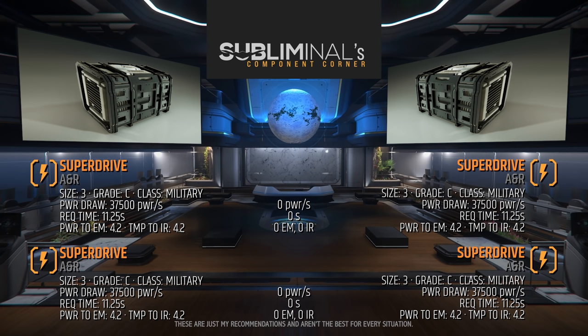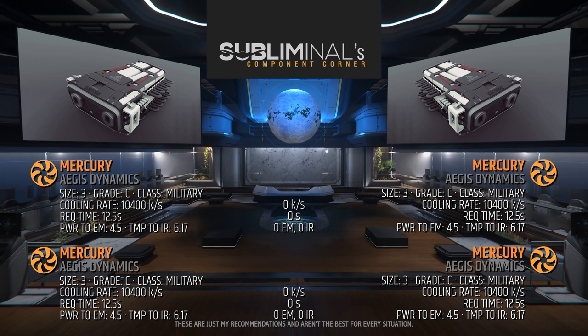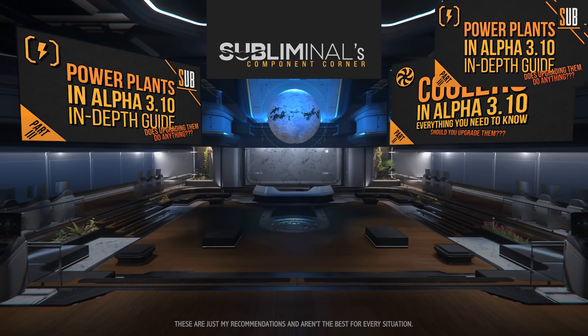There is no difference even when fully overclocked. The standard coolers on the Hammerhead are the size 3 Grade C Military Class Mercury Coolers. You do not need to upgrade these either — there is no benefit to having extra cooling. These stock coolers can handle fully overclocked weapons and shields. Buying Chill Maxes will not yield any benefit. Save that 600,000 UEC and buy another spaceship.